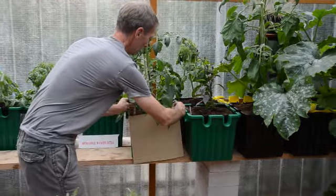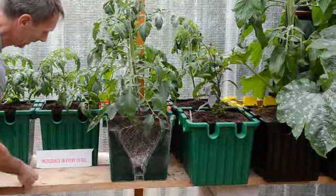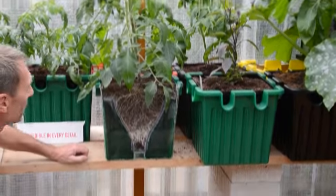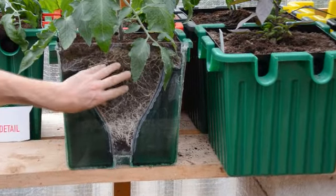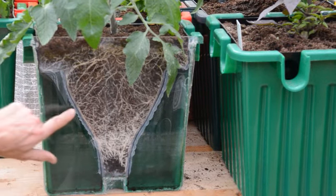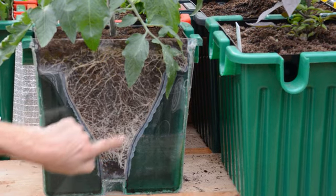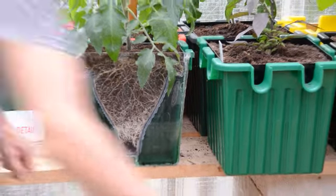My goodness, it is incredible in every detail — look at those roots. Last time we looked at this, there was quite a lot of root growth at the top and it had walked down about halfway. Now within a week, week and a half, the root growth has gone right out of the bottom. It's quite dense here.